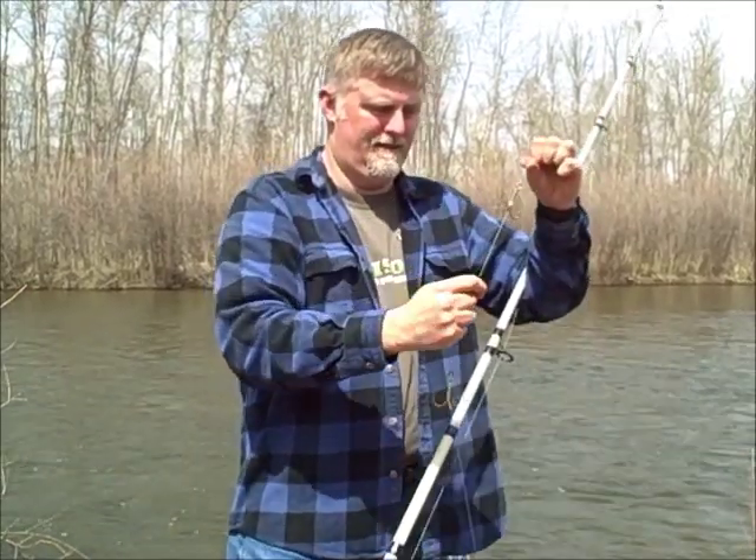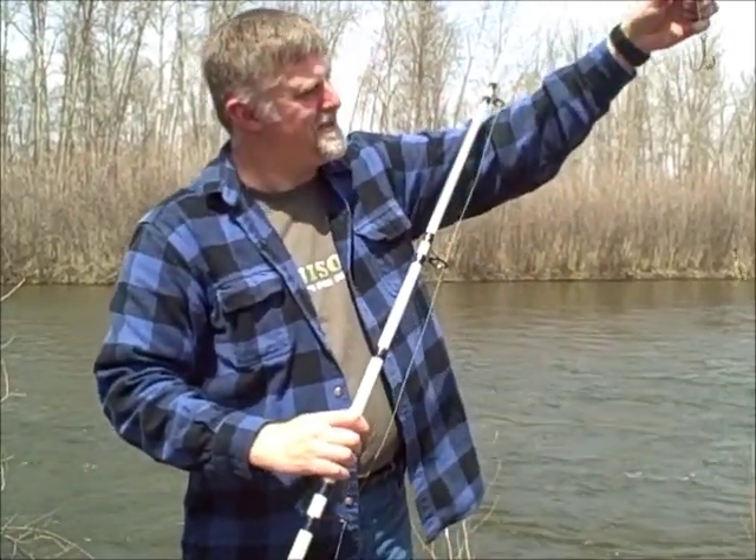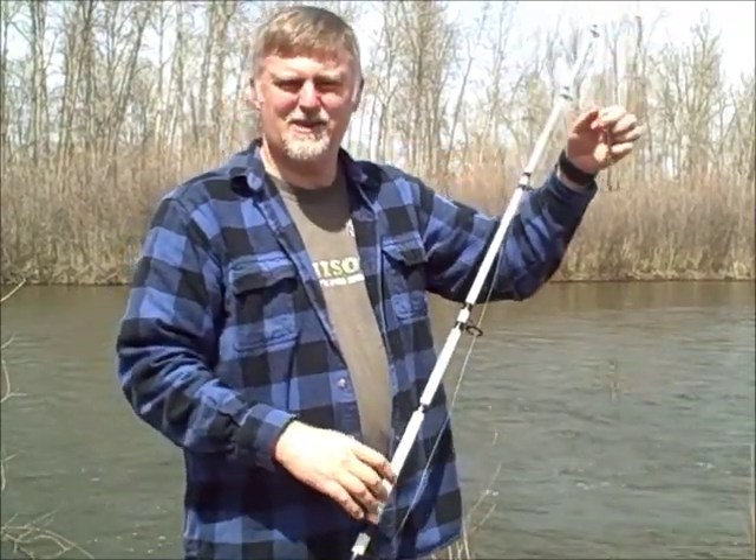Now that we have the setup, I'm going to go show you how to cast.